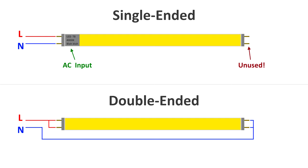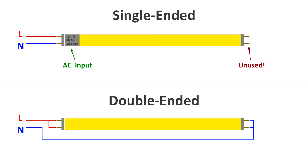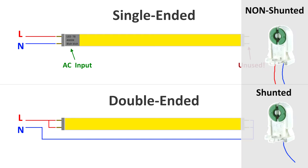With a single-ended LED tube, usually indicated by a gray band or a label on one side saying 'AC input,' you hook live to one pin and neutral to the other pin on that labeled end. The pins on the other end are unused. With a double-ended LED tube, live goes to one end of the tube — either one or both pins — and neutral goes to the other end, like a battery with plus on one side and minus on the other. If you have non-shunted tombstones, choose a single-ended LED tube. If you have shunted tombstones, you must use a double-ended LED tube.